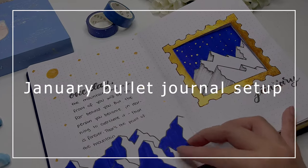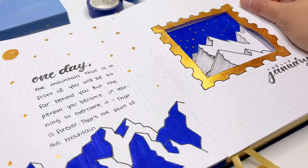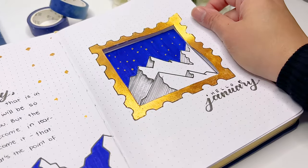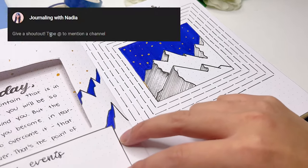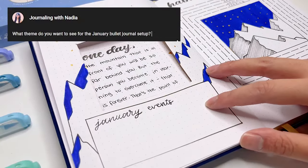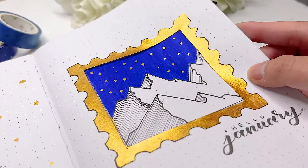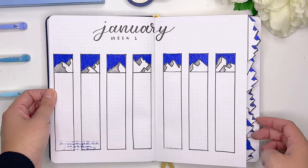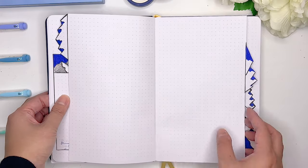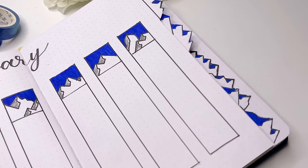Can you believe it's already time to do a January 2023 bullet journal setup? It's absolutely crazy - my mind still thinks we're in 2018. We have something really exciting: I asked you guys what theme you wanted to see and you voted for a winter icy mountain theme. We're going for that this month with a super unique design featuring a cutout for the cover page and dust door tabs in the shapes of mountains. Make sure to watch until the end so you can get some ideas for your own bullet journal.